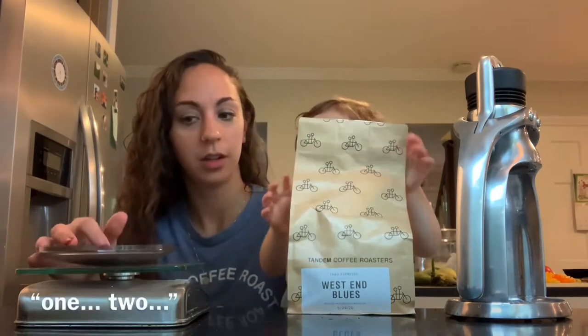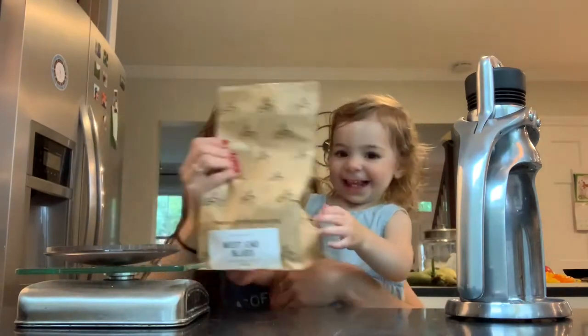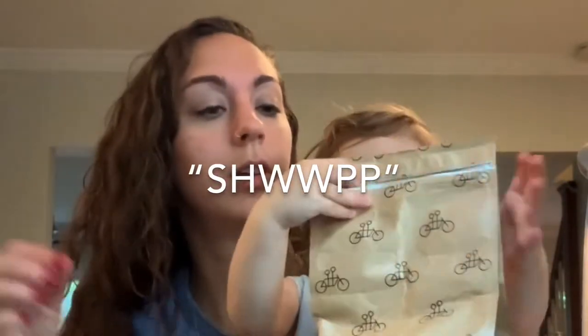Can you count? One, two. We need more. Here. Pick a ball. Can you zip it? What do we do with these beans?